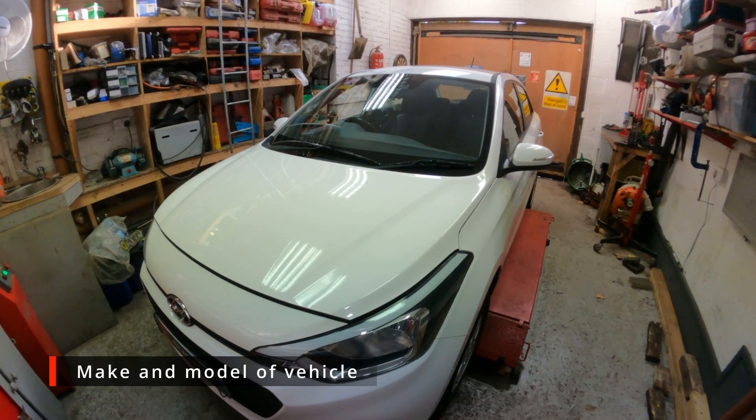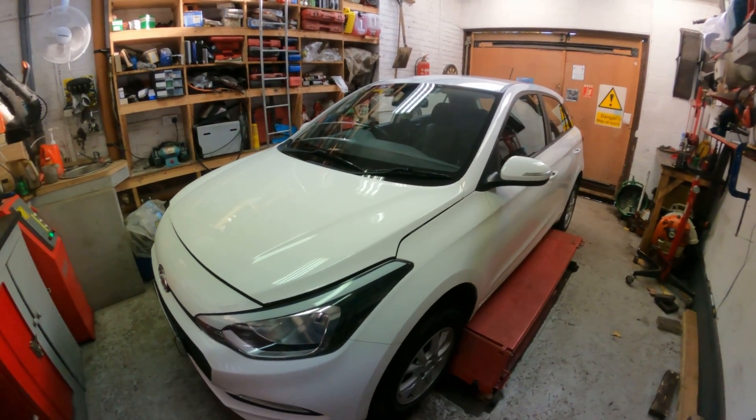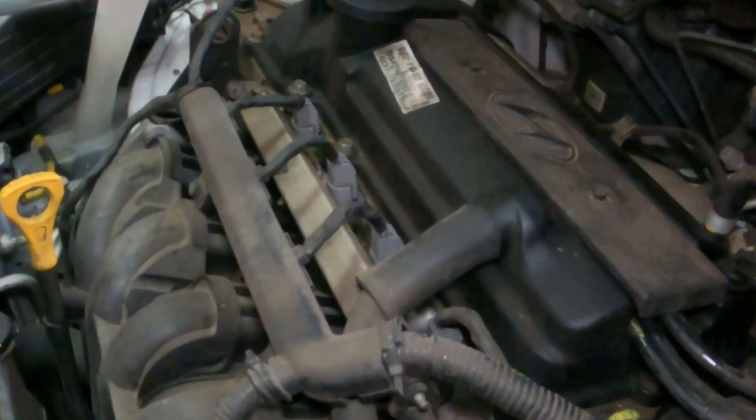So today we've got a 2016 Hyundai i20 with 80,000 miles on the clock. The car's in for a service today and as part of the service we're going to be changing the spark plugs.